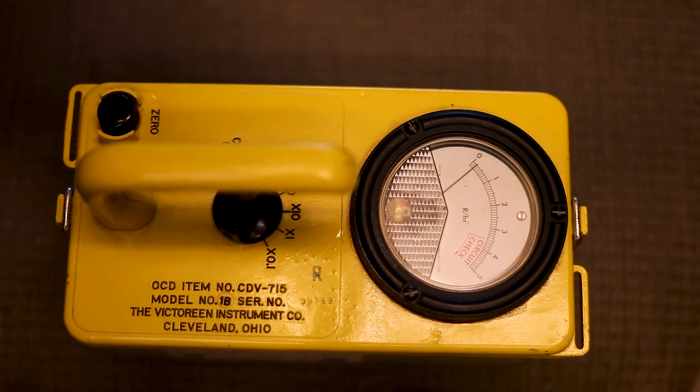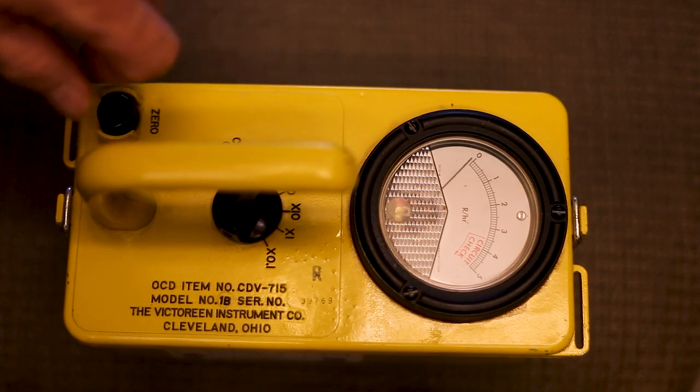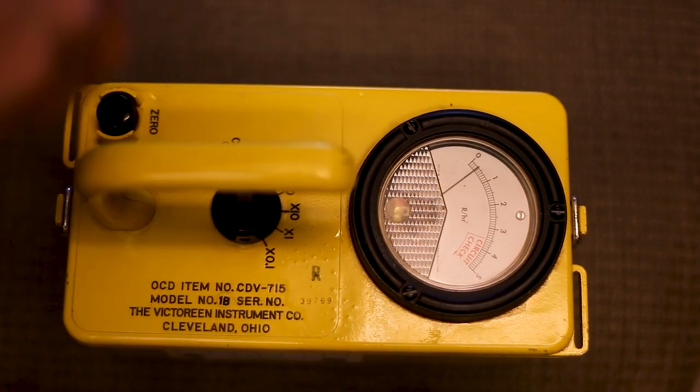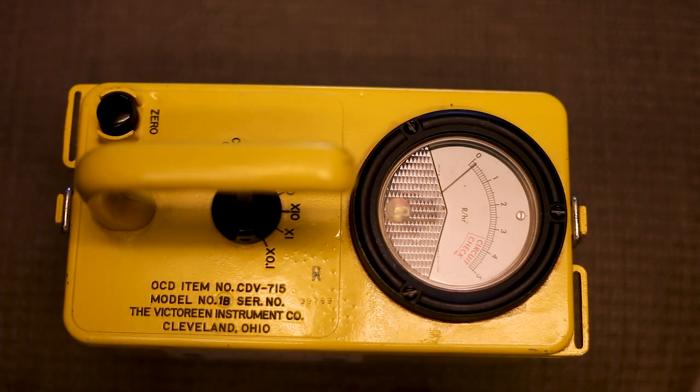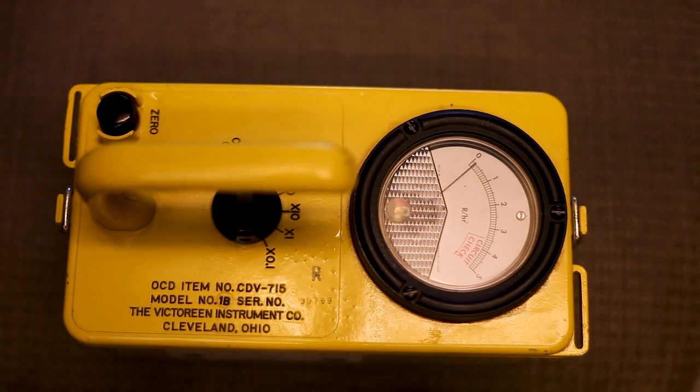When you get this warmed up and zero it — adjust the needle to zero — then you go down here and turn the knob to circuit check, and it should go up into the red, which means it's working properly. Well, it wouldn't do that. I'd put it on circuit check and it would go up to maybe one, one and a half, and get stuck. I thought there was a problem with the circuitry. But I got online and started doing some research, and the meter appears to be the biggest issue with these things. And that's what it was with this one — the meter.